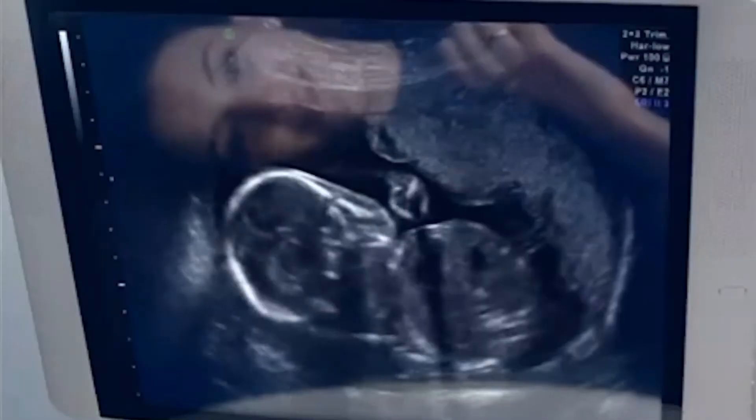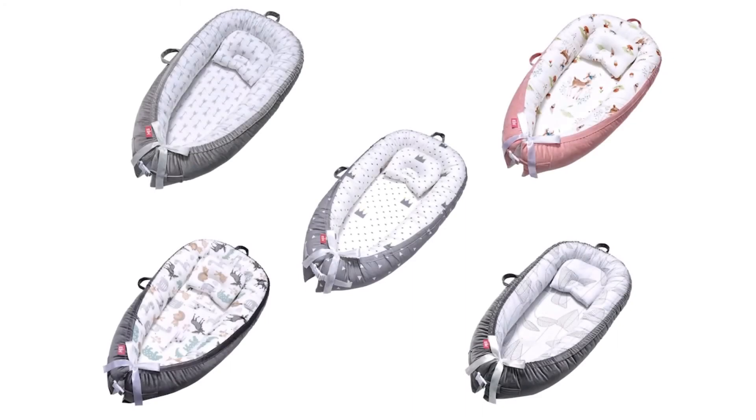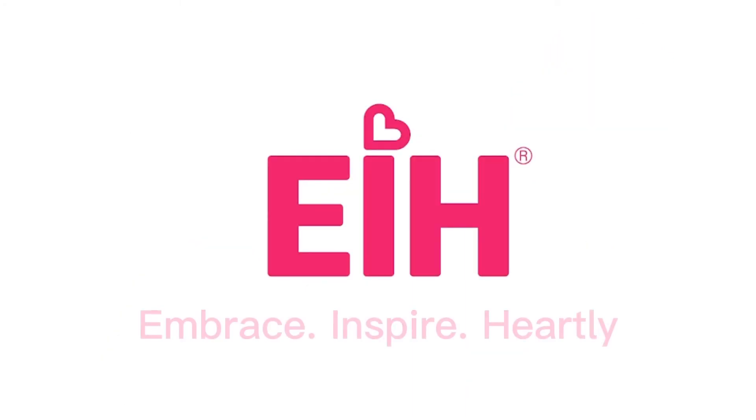Each piece of the nest is washable. We do not recommend using bleach on any part of your nest — stain remover is preferred. It meets or exceeds children's product general safety regulations.